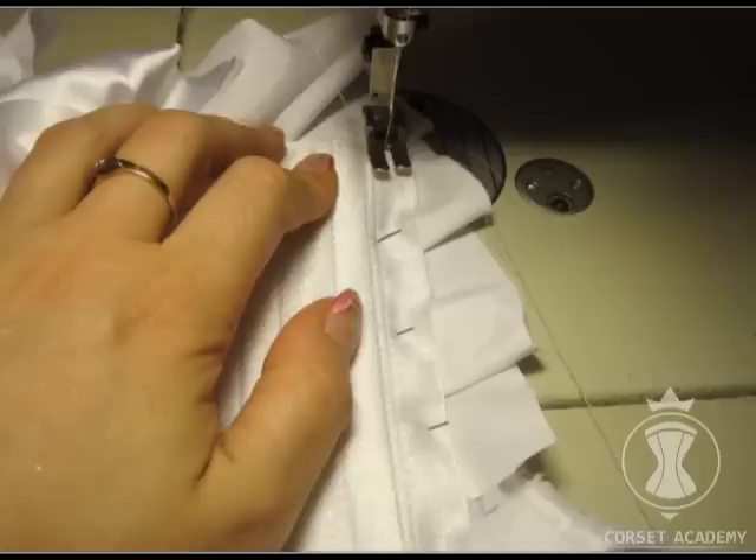This way I secure all folds in the middle of the back and the drape level, as well as along the bottom line of the corset. Now I trim all extra fabric. The back and bottom of the corset have already been secured and trimmed.